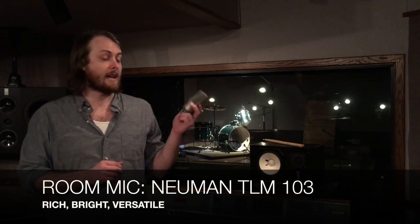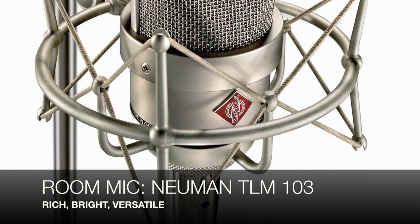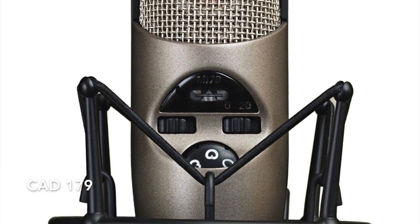And finally, to capture even more of the room, I'm going to be using a Neumann TLM-103. Some people say this mic is a little bit too bright — it is bright, but sometimes you want that sort of brightness. You could use a Rode NT-2000 or a CAD-179, but Neumann is an incredible German microphone maker. This mic is terrific — sounds great on vocals, sounds great anywhere, and it certainly sounds really great if you want to capture the room. So TLM-103, condenser microphone, that's what we're going to be using.